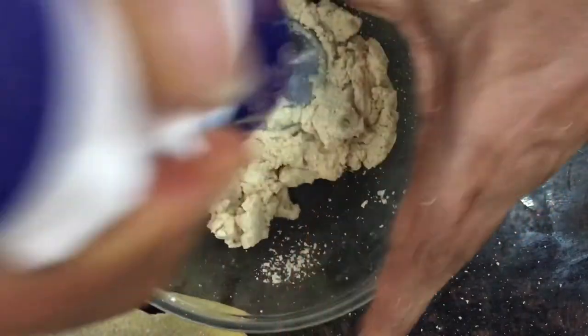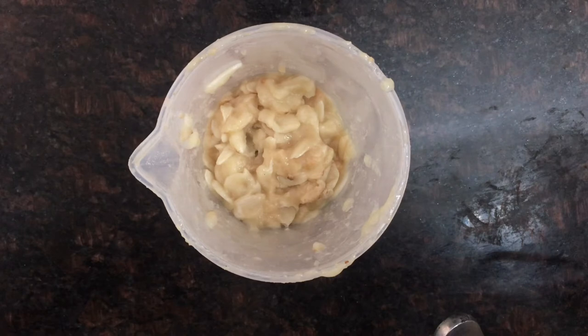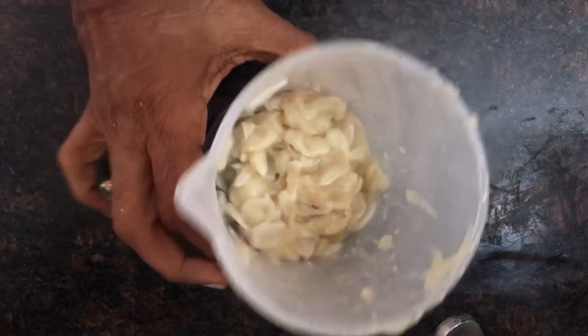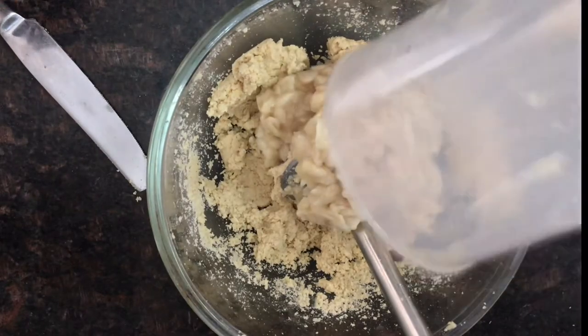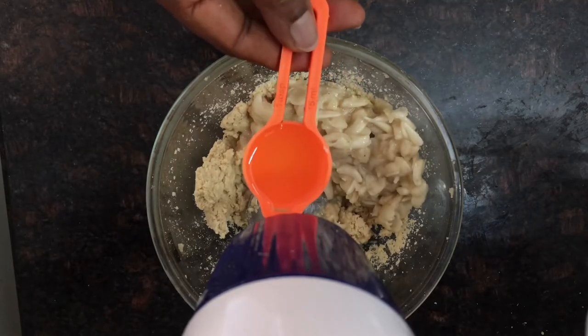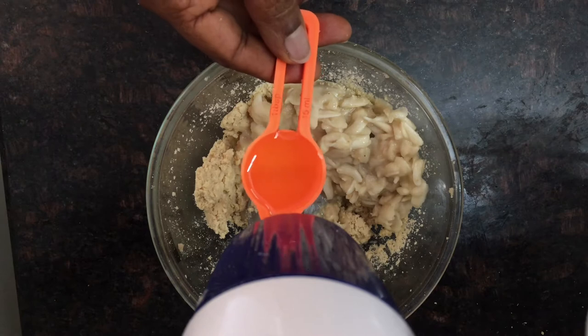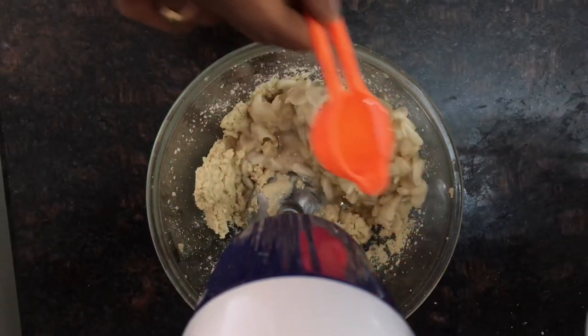By the end of it, after some effort, you will be able to have finely blended cashews. To this I have added one cup of custard apple — I have deseeded them completely, so this is a soft material. I poured the entire material into the cashews along with one tablespoon of coconut oil. Coconut oil will make sure that the chocolate is soft.